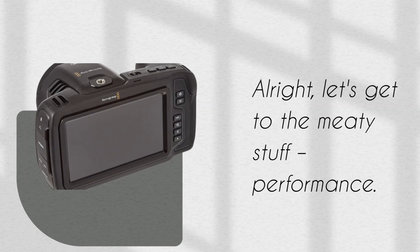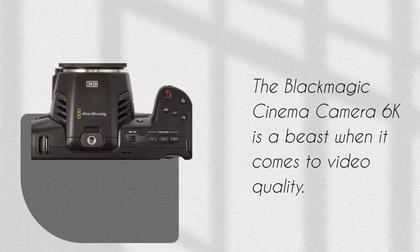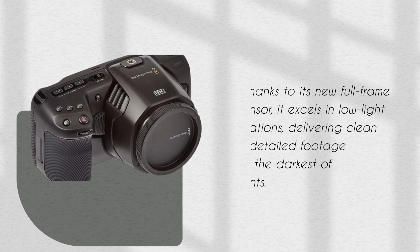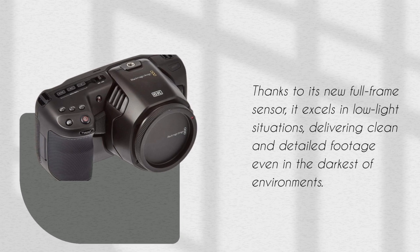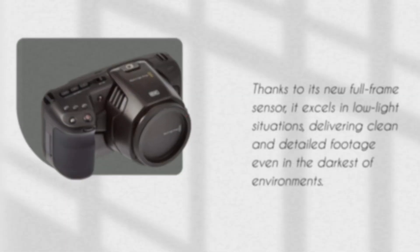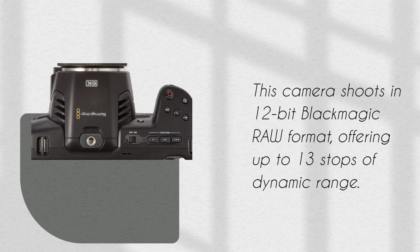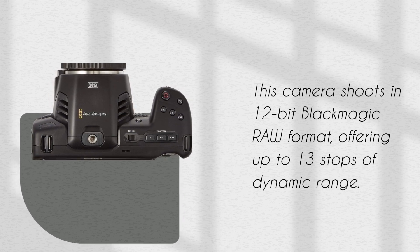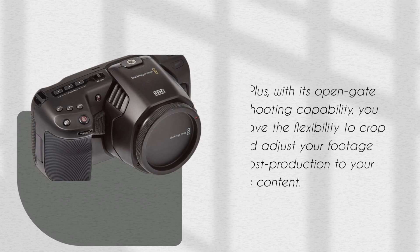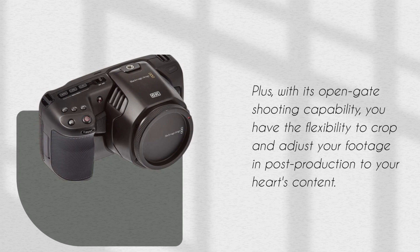Let's get to the meaty stuff: performance. The Blackmagic Cinema Camera 6K is a beast when it comes to video quality. Thanks to its new full-frame sensor, it excels in low-light situations, delivering clean and detailed footage even in the darkest of environments. This camera shoots in 12-bit Blackmagic RAW format, offering up to 13 stops of dynamic range. Plus, with its open-gate shooting capability, you have the flexibility to crop and adjust your footage in post-production to your heart's content.